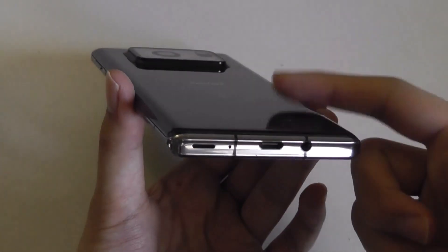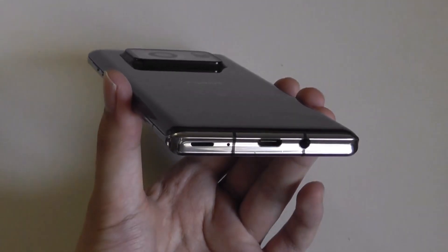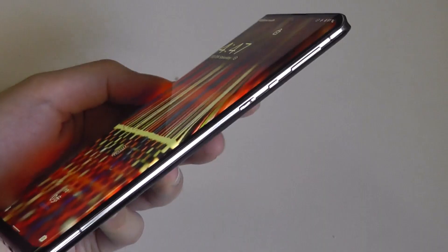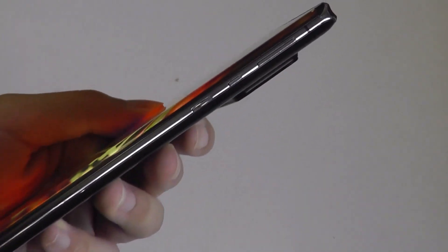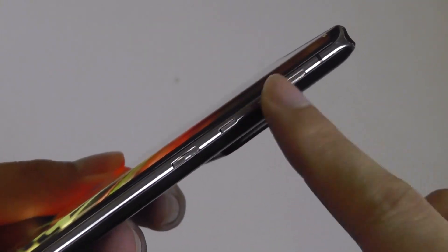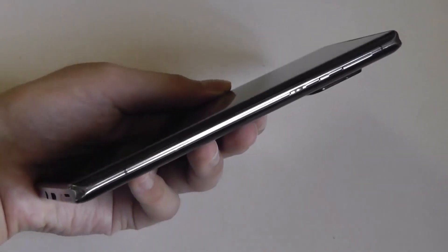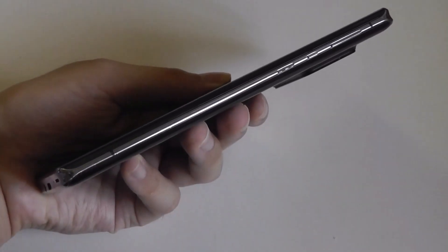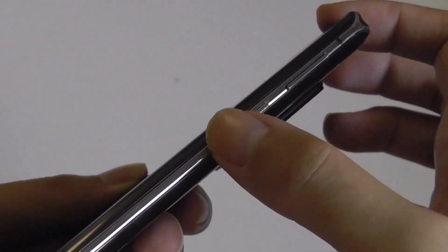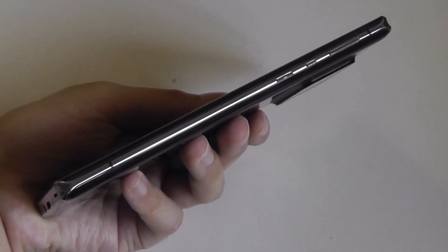Charging up the 5,000mAh battery — which is rather large — takes around two hours or so using the 33-watt charging speed, although there is no Qi wireless charging available. Located on the right-hand spine are all the buttons, including a slightly textured power key, a Google Assistant button, and a volume rocker, which I do feel is placed maybe just a little bit too high. Considering that this is a rather large phone with a 6.7-inch display, some of the buttons are a little on the smaller side, but at least they are made out of metal and feel pretty tactile when pressing them.